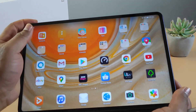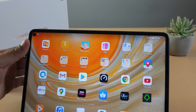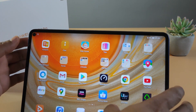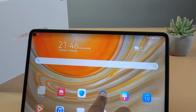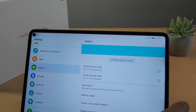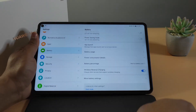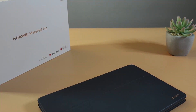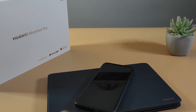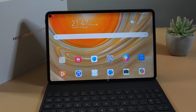The tablet comes with a 7250mAh battery and supports wireless charging and reverse wireless charging. So when you're on the go and your phone is about to die, go into Settings under Battery, switch on reverse wireless charging, place your phone on the back of the tablet, and your phone will start charging.